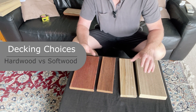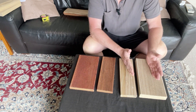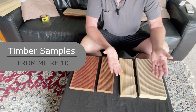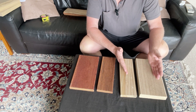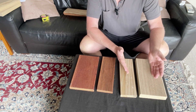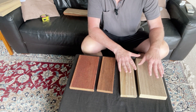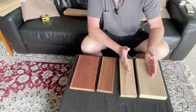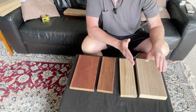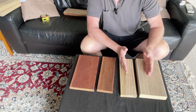So, decking boards. The two choices are softwood and hardwood. The softwoods are from conifers — things like pine, macrocarpa, and cedar. It doesn't mean they're any less hard-wearing, but generally they are a softer wood, and therefore they are tanalised and usually then either stained or painted to give them longer durability.